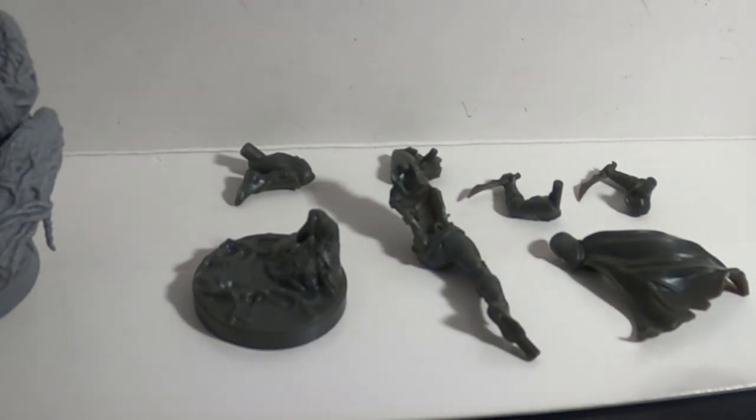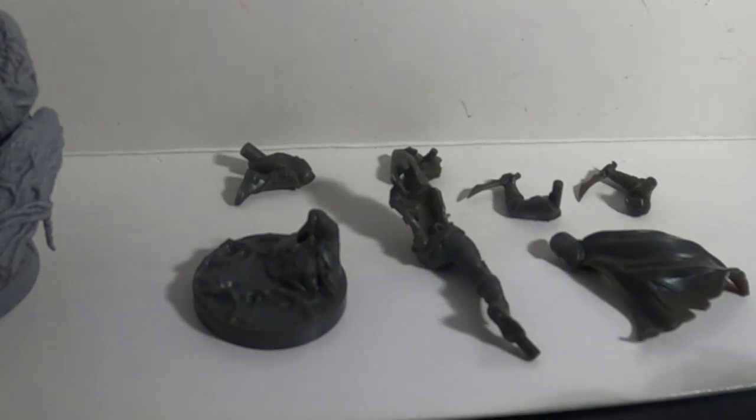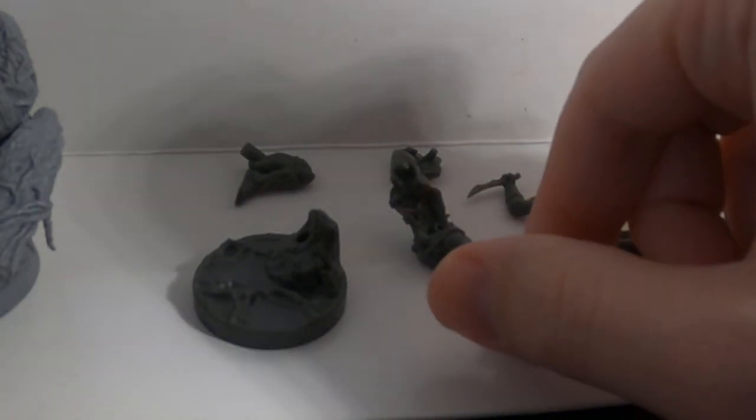Hi everybody, this is Toby. This is going to be the first of the character videos, to show you the various character models along with their armory sets, how they fit together — basically a show-and-tell, but also to show you the way these fit together so you can understand how each character's push fit mechanism works. We're going to start with the Kerr this week.